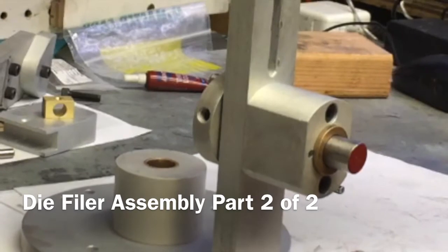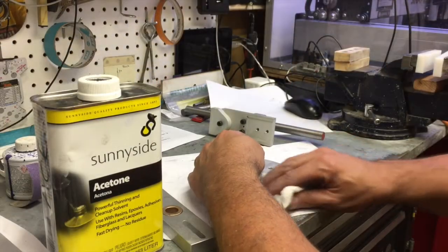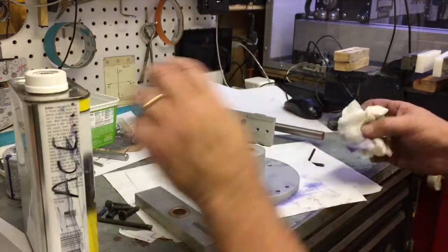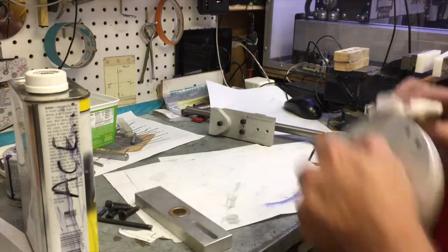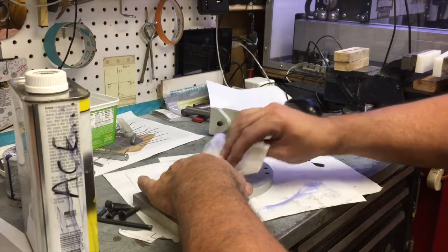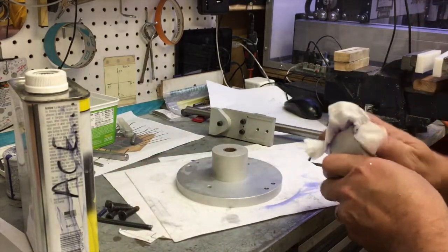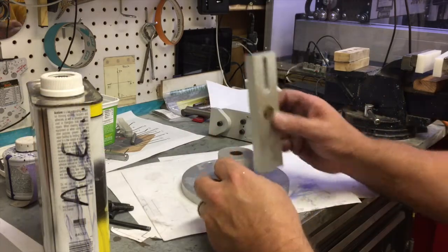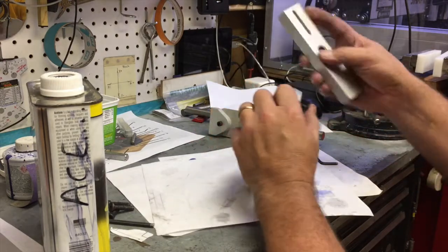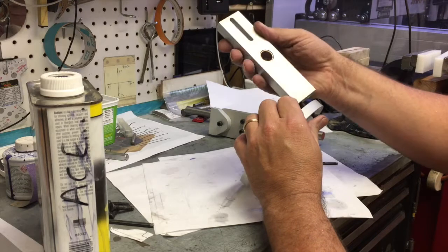Welcome back. Now that we have both bottom holes drilled and tapped, it's ready to go to the next phase. My parts are anodized and a little porous, and if I don't wipe off the WD-40 right away it will stain. So watch me wash my parts.